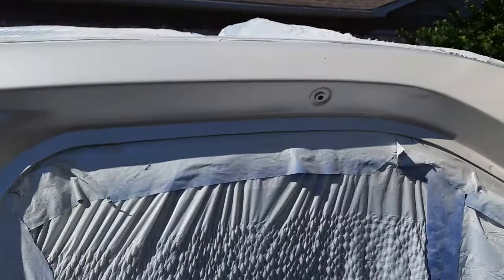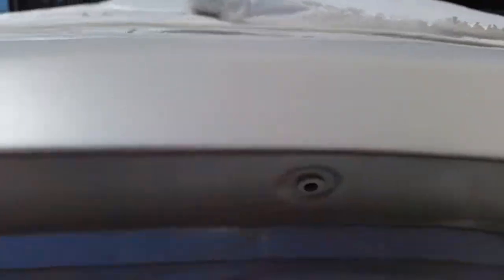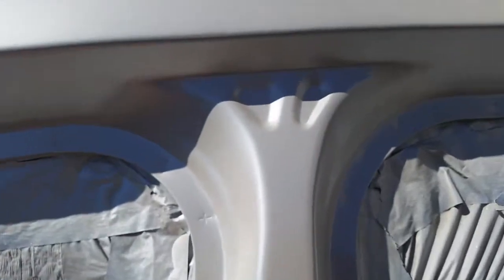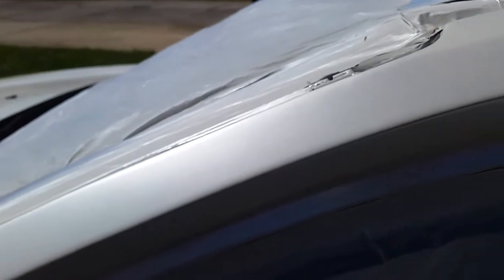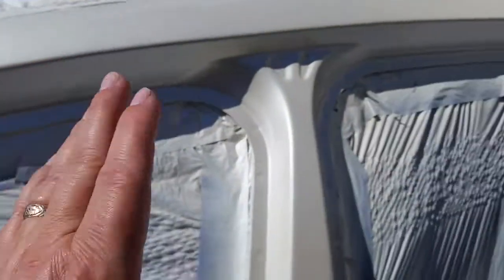I'm pretty happy with how the pearl laid down. I still have to go get some canned air and knock the dust off. This morning I had to come out real early and wipe the dew off the car because there was actually dew on it — I wanted to wipe it off so it wouldn't dry and leave water spots with any dirt or dust that blew in.